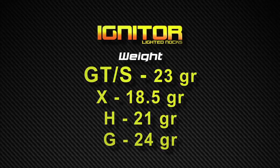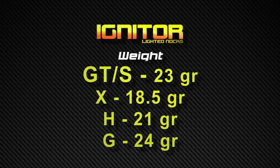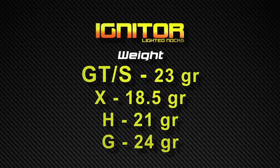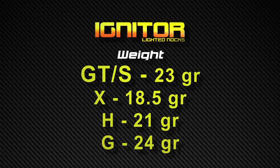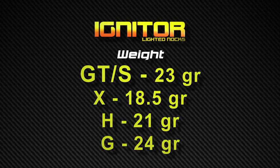Best of all, the igniters are super light even with all the beefed up construction. The entire GT or S series weighs in at only 23 grains. The complete new X-nock design weighs in at only 18.5 grains. The complete H-nock design hits the scale at 21 grains, and the igniter half-out super skinny G-nock weighs in at 24 grains when properly installed.